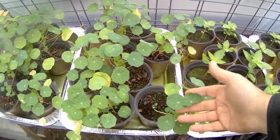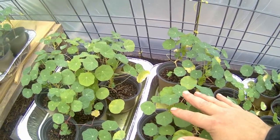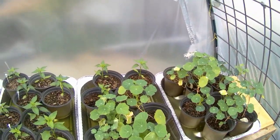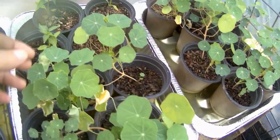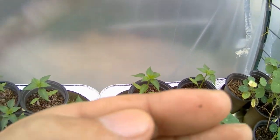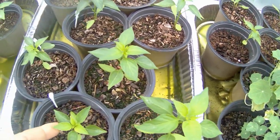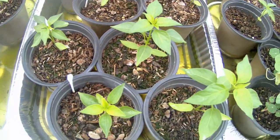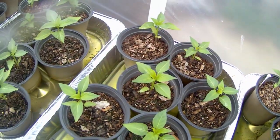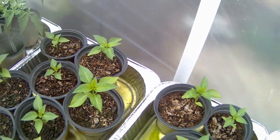These are nasturtiums - a Tom Thumb variety, which means they won't get much bigger than this. They'll sprawl out across the ground and produce little orange and yellow flowers in the next few months. The plan is to interplant these with the pepper plants. These are cayenne pepper - the hot pepper - and these will be going out in the front garden. These ones are sweet red peppers, and these will be in the back garden.